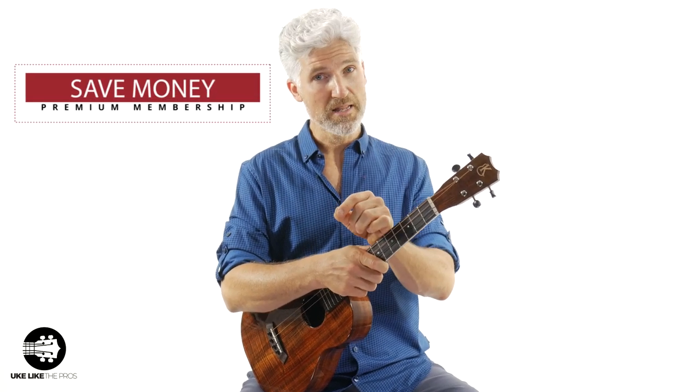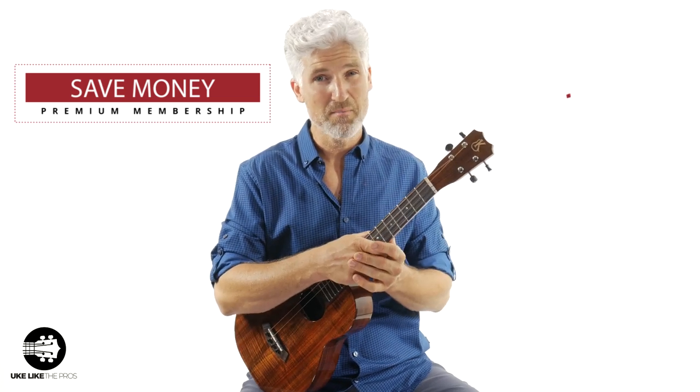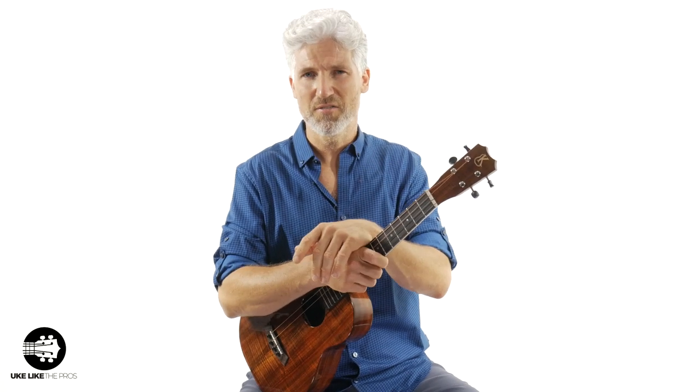Now, if you want to save even more money, this course is included in the Premium Membership, and right now that Premium Membership is 43% off. So you can either do the one-time payment, or you can join up for the Premium Membership — not only get access to this, but access to all the hundreds of other lessons at ukulelefpros.com.